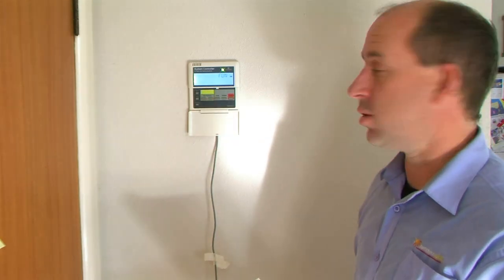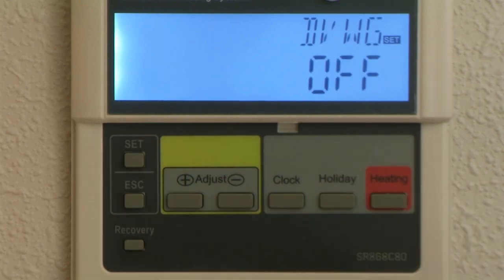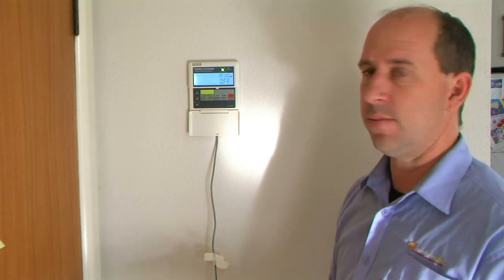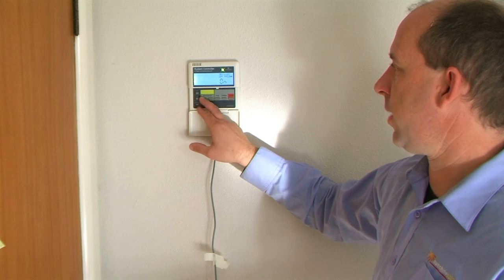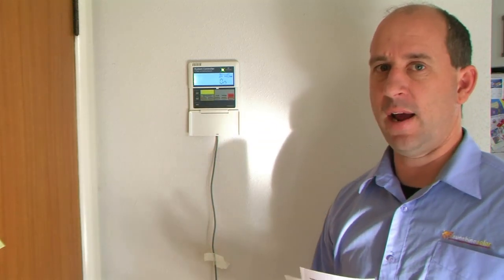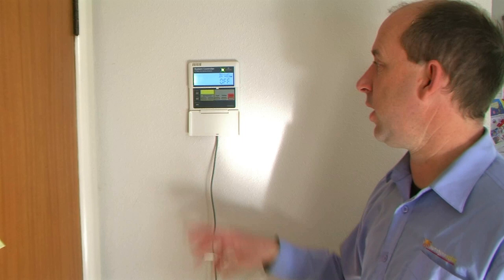Now we'll come to the function menu — again press the set button. The first part is the anti-legionella function. If you were using no heating on the system then you'd turn this on. What this does is every 48 hours it'll heat your whole cylinder up to 60 degrees to stop the bugs — but you don't need this with the programming that we're putting in.